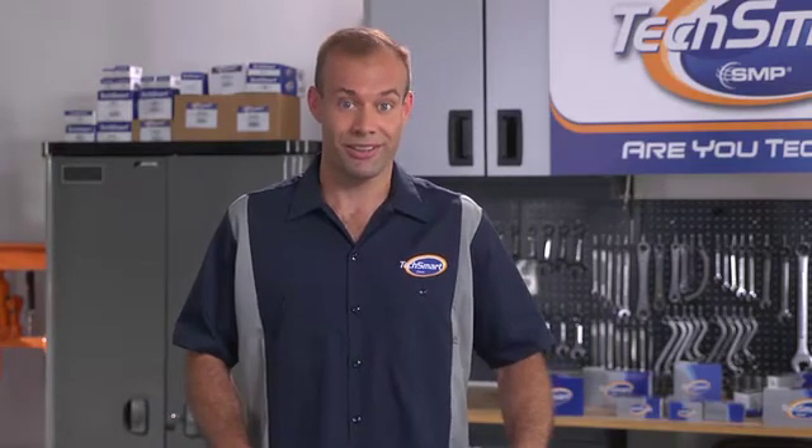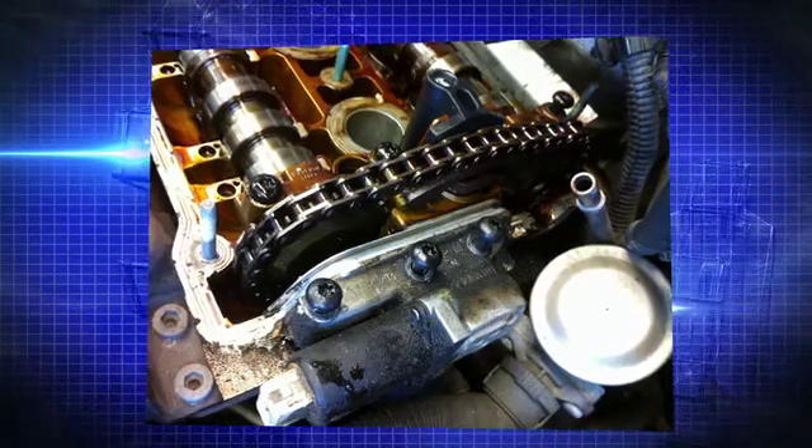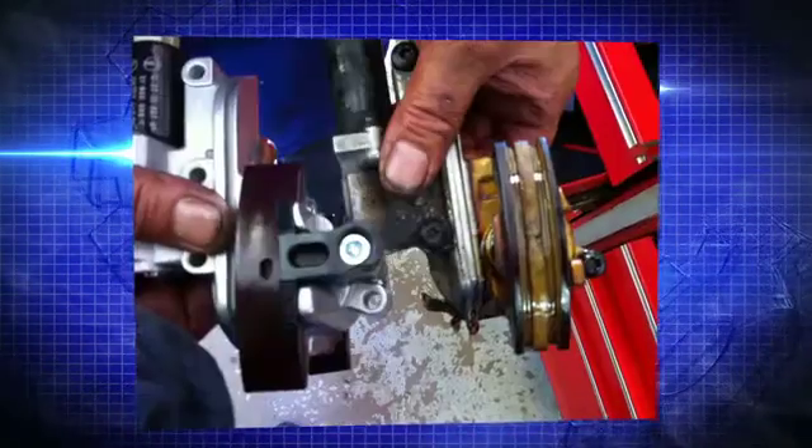So, why does this part fail? Well, they say a picture is worth a thousand words. So with the help of our good friend Dominic at Holtzville Auto Repair in Holtzville, New York, you're going to see for yourself. The simple answer is this: this part just wears out over time.